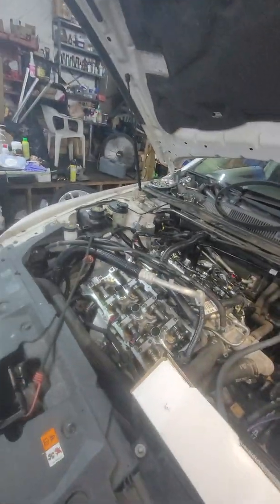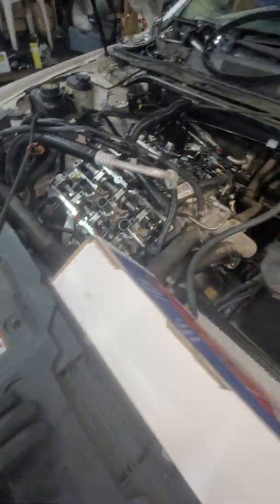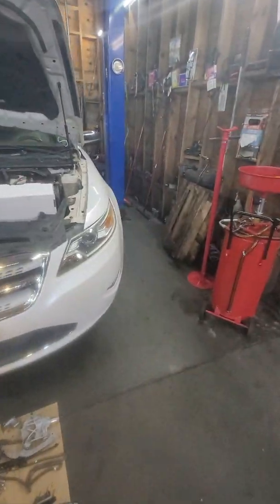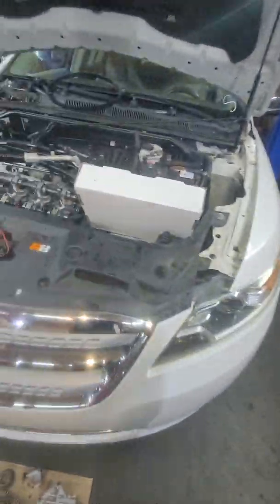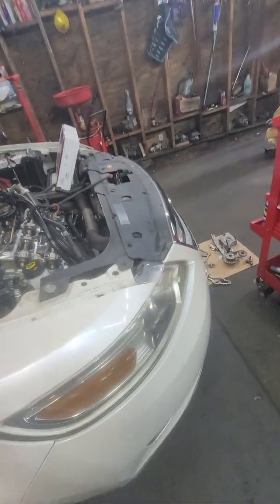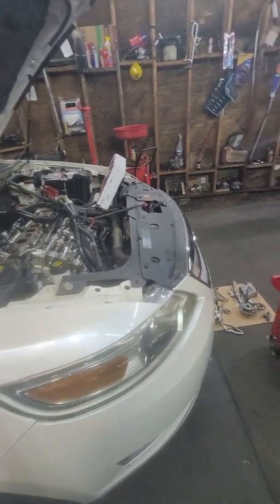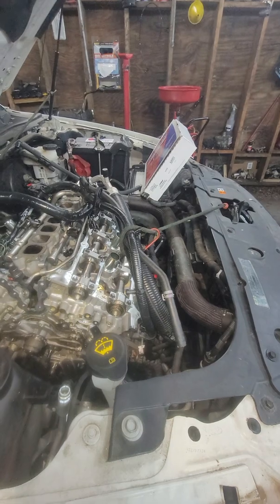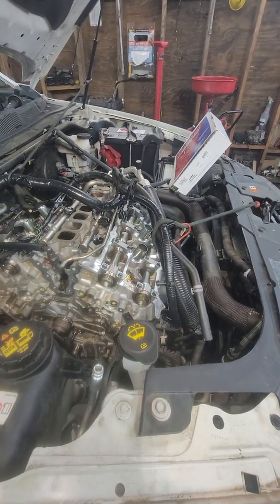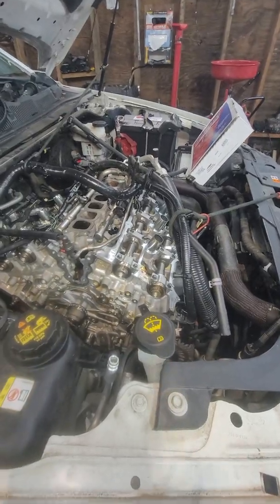I want to show you the problem — it's actually not a head gasket. The car was overheating and throwing a lot of codes, like misfire codes and camshaft codes. I want to show you what the real problem is. Most people would assume it's a head gasket, but the problem is actually the internal water pump.